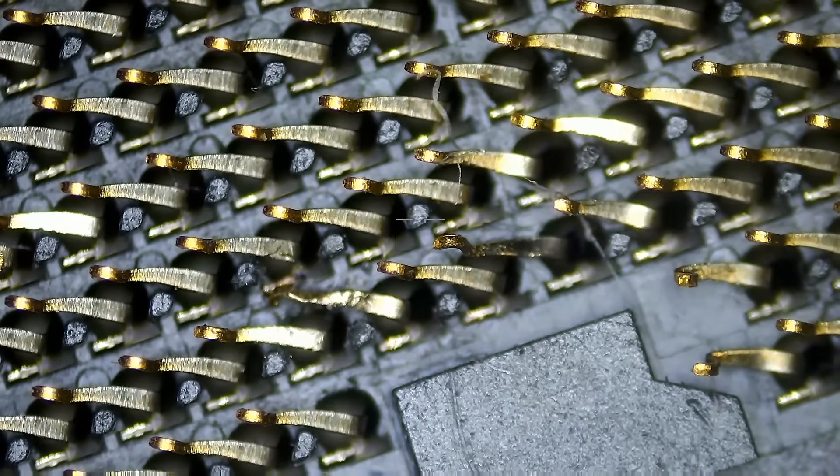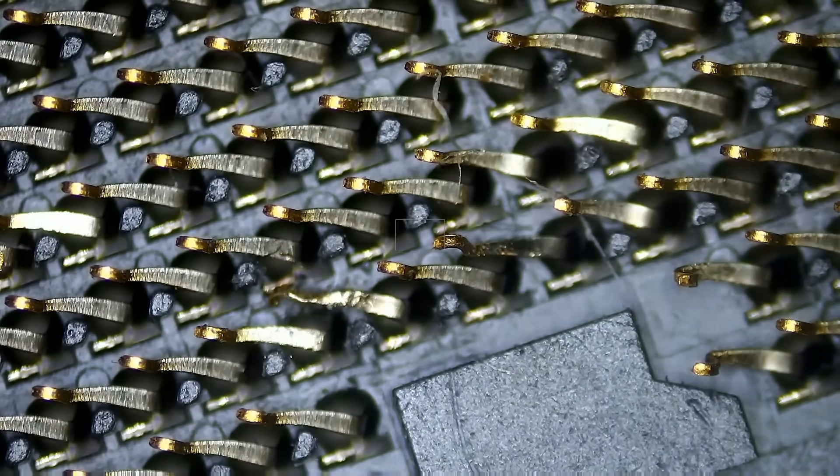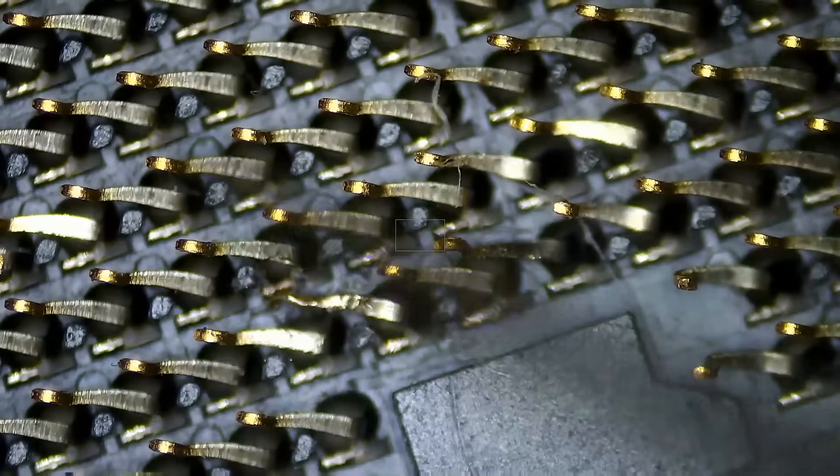I do not think we can fix this pin more than we just did. We may end up breaking the pin — I do not want to break it.